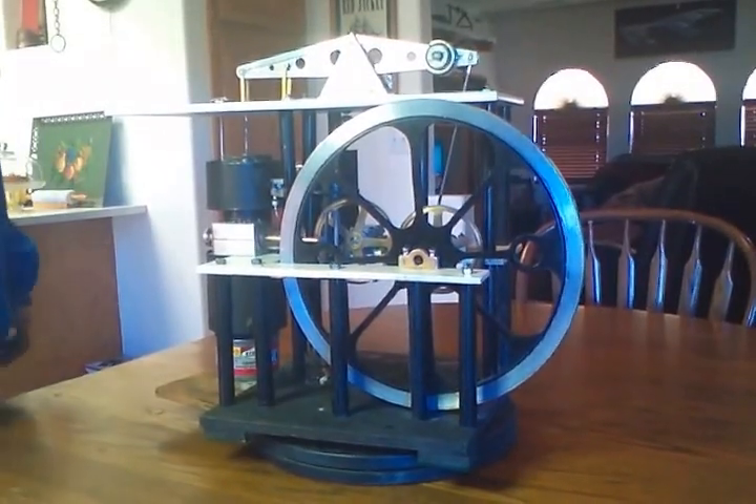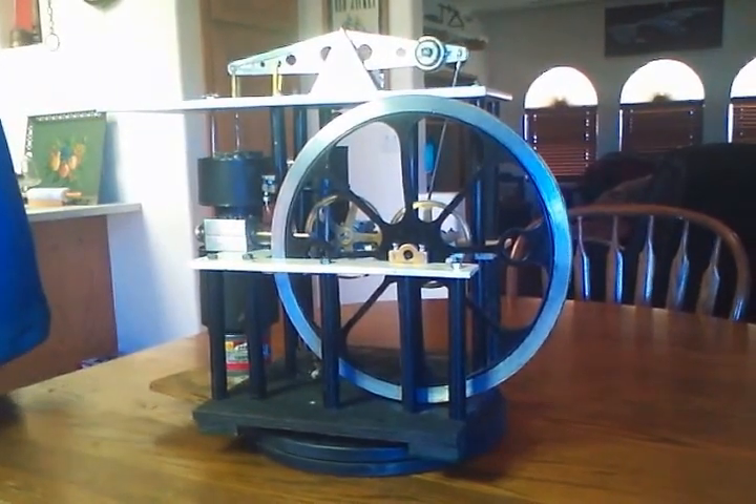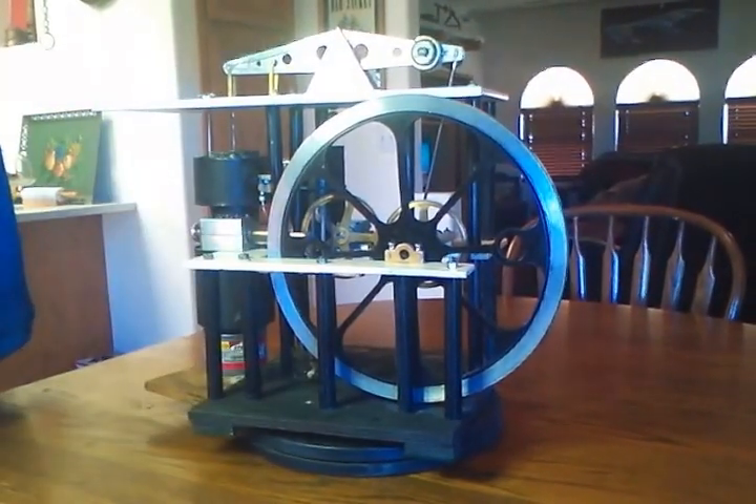This is a homemade Stirling engine that I made in my workshop in the garage. This is a turntable platter off an old turntable that I've milled the center out with a milling machine.